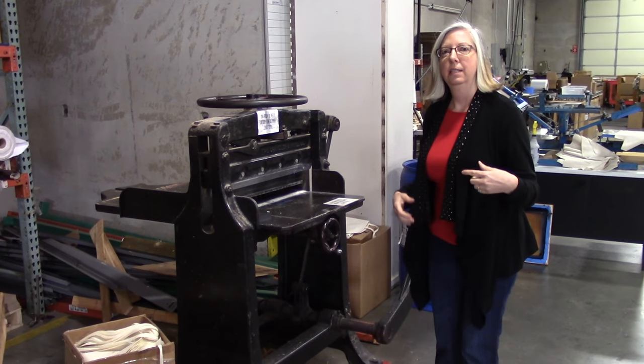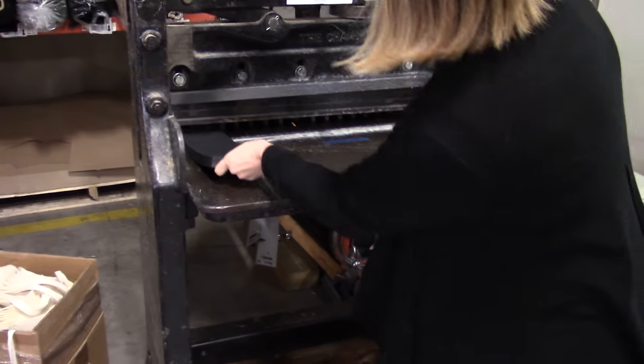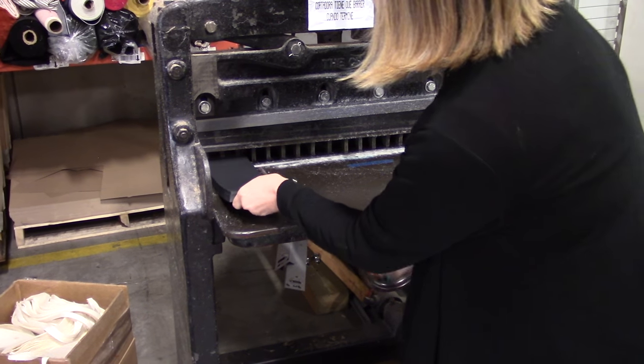Hey Jason, come see. Jason's feeling the camera. Stick it in here, and then you roll this little thing, which pushes it up or back.